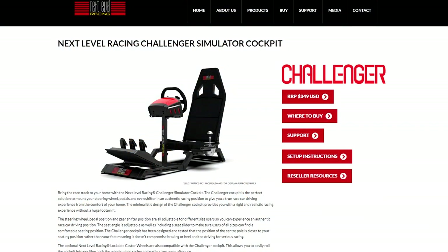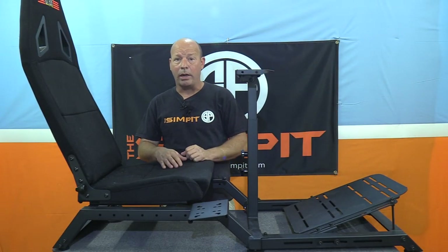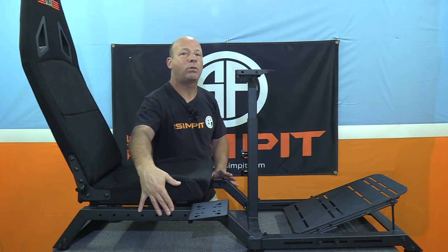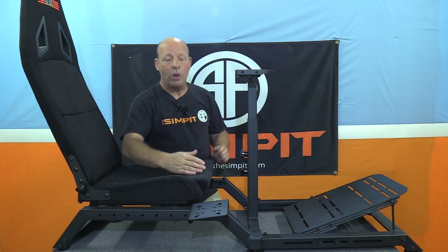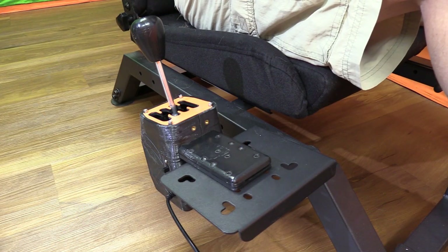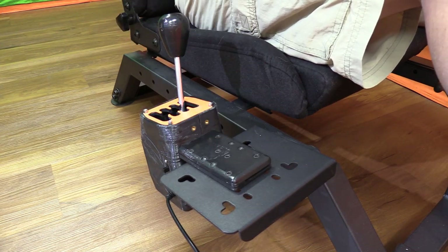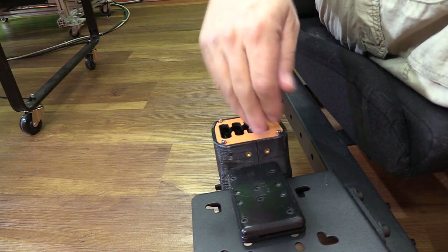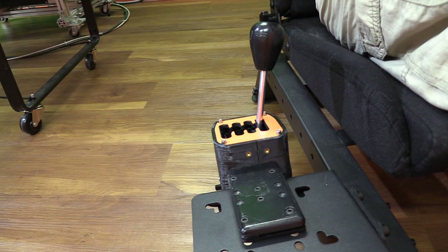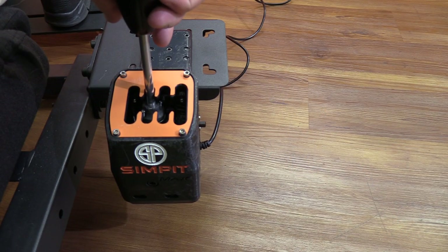When you think about a $350 rig, I don't think of it coming with a shifter mount, but this one does — and I do think of that as a bonus. When I put it on, I wanted to put it down in that seat rail position versus up on the wheel deck. You have a lot of adjustability front to back; however, I did find it to be a little bit low, but in an adequate position for shifting. The shifter mount itself is fairly stiff under the load of shifting. There's a slight up and down wiggle that occurs, but it is not felt at all when shifting — only noticed on the camera.